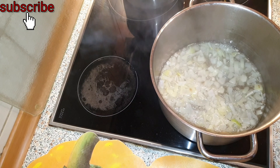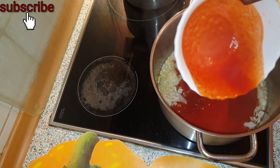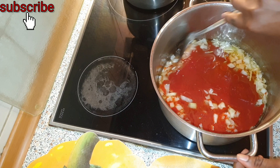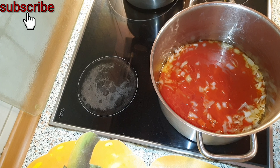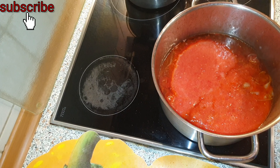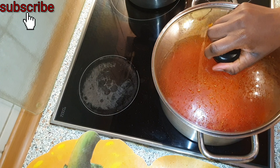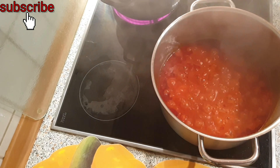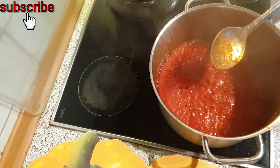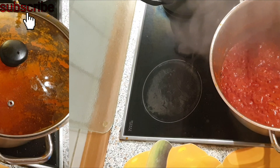We leave it for some minutes before we go ahead and add our tin tomatoes, and we leave it to fry for one minute. You have to keep stirring it from time to time so that it won't get burnt. At this point you have to be careful because it will be bubbling and you don't want the whole place to be messed up.